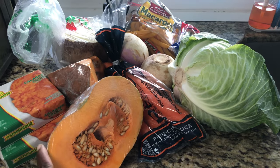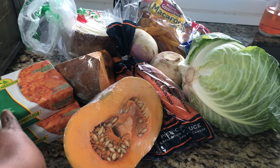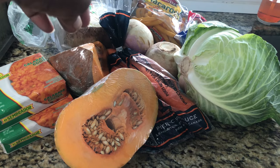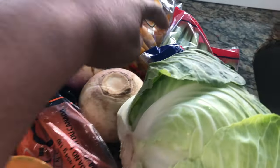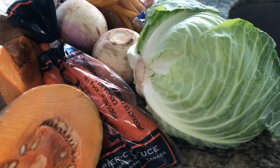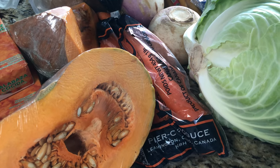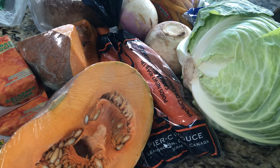Here's what we're gonna use: fresh pumpkin, squash, carrots, turnips — the purple ones — yellow yam, celery, macaroni, and maybe a little bit of spaghetti as well. We also have cabbage. These are the ingredients I'm gonna use to make this fabulous soup, and of course our meat.